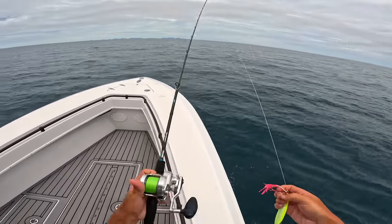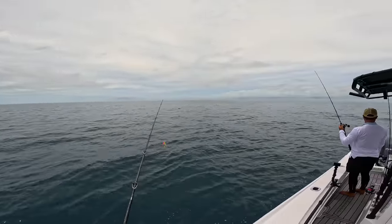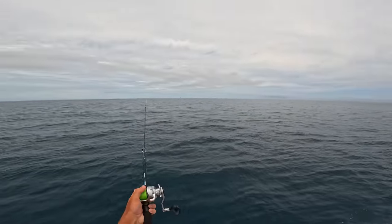Alright, got my jigging set up here. 120 gram jig, about 60 meters of water, and I'm coming up on the mark pretty fast.